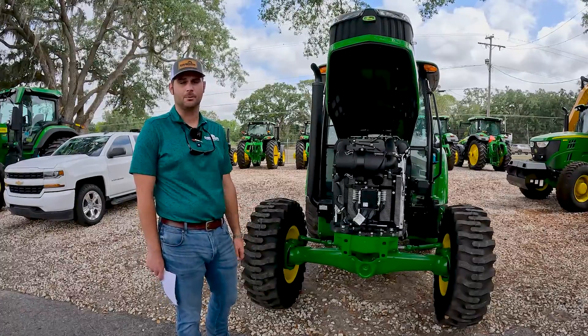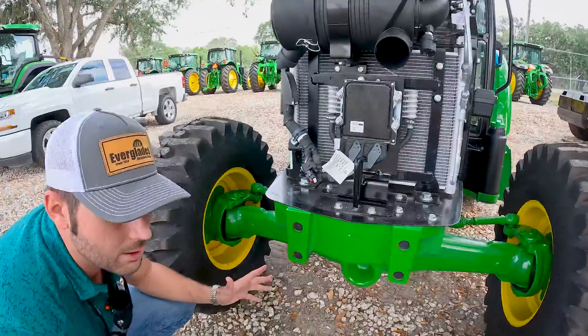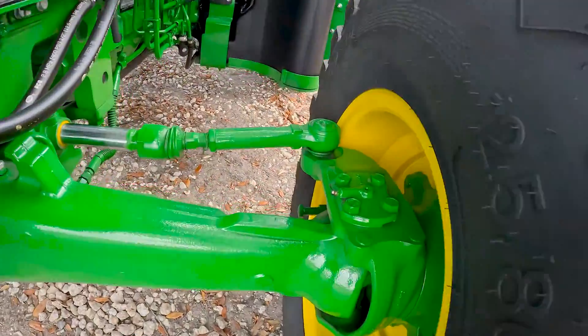You also want to check your front axle pivot pins for lubrication, which you do right here. There's also one in the back. And as long as you're down here, you're also going to want to lubricate here — there's one on the other side you've got to hit as well.